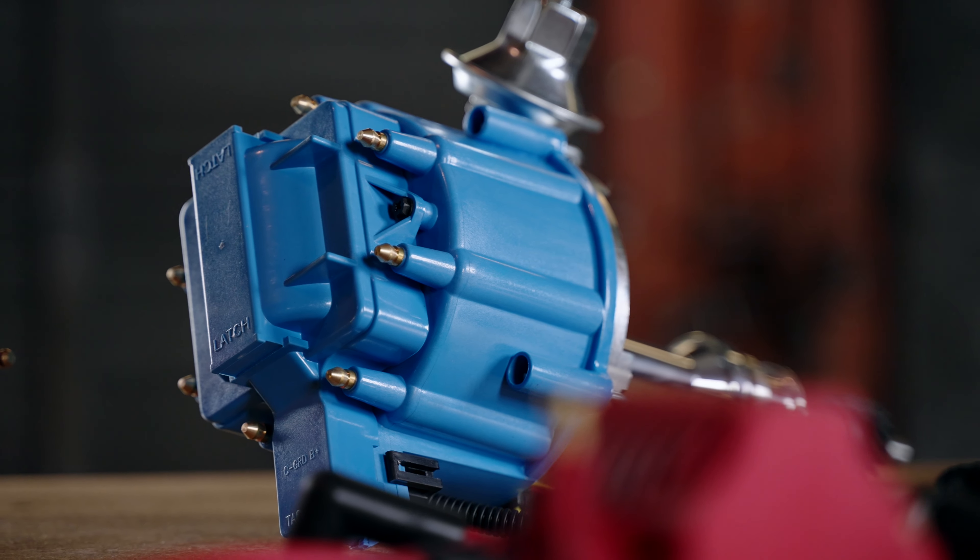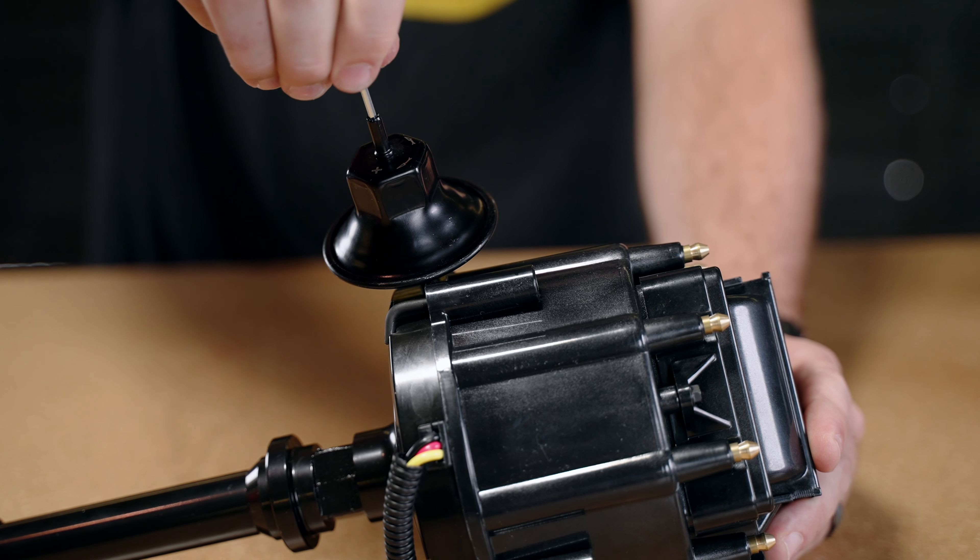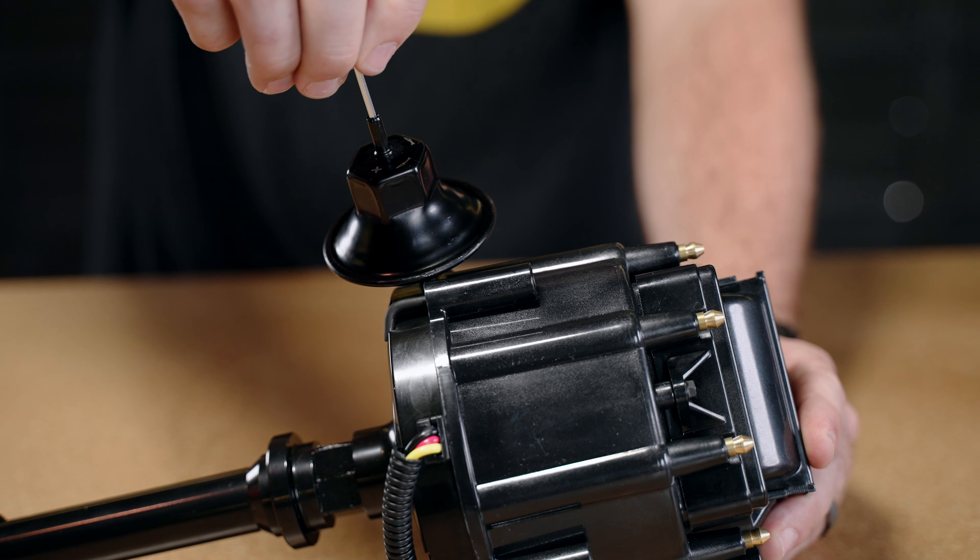We offer a wide selection of ignition solutions. If you want to upgrade your stock unit with a factory style replacement like this LT1 or Mopar conversion distributor, we offer both. Or you could use one of our HEI distributors. HEI distributors feature high voltage coils, adjustable vacuum advance, and performance ignition modules.